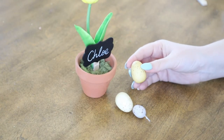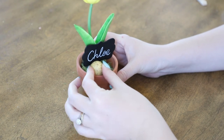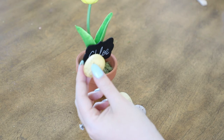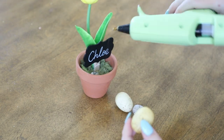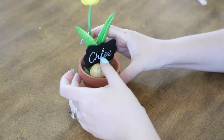Next we're going to add the mini eggs in around the base of the name tag and pot. I'm just figuring out where I want the eggs to go, adding a little hot glue and then sticking them in place. I used all three eggs in this pot.